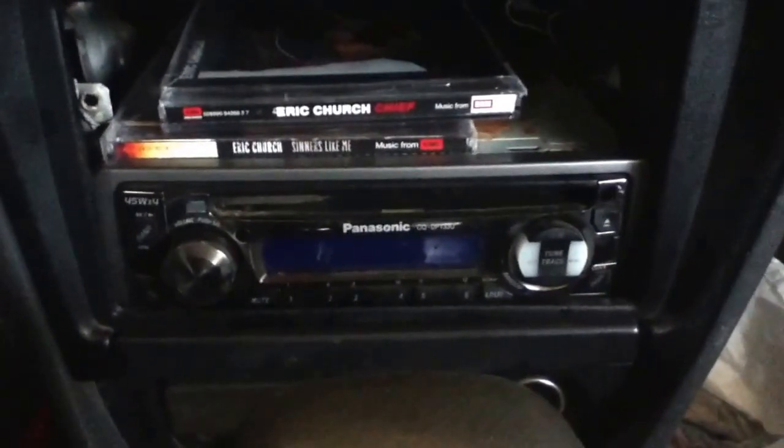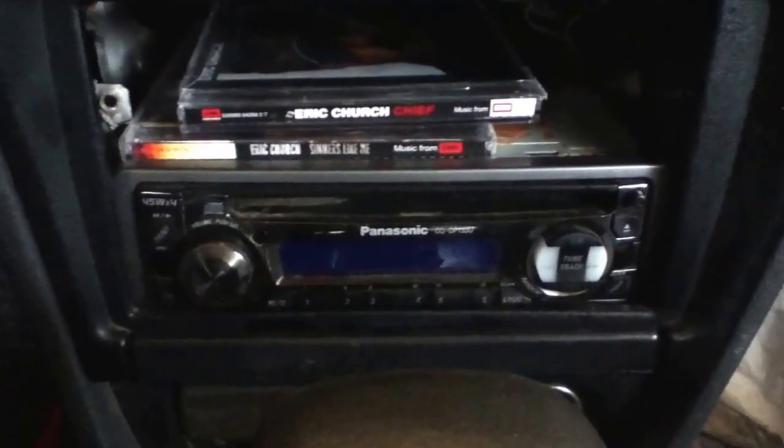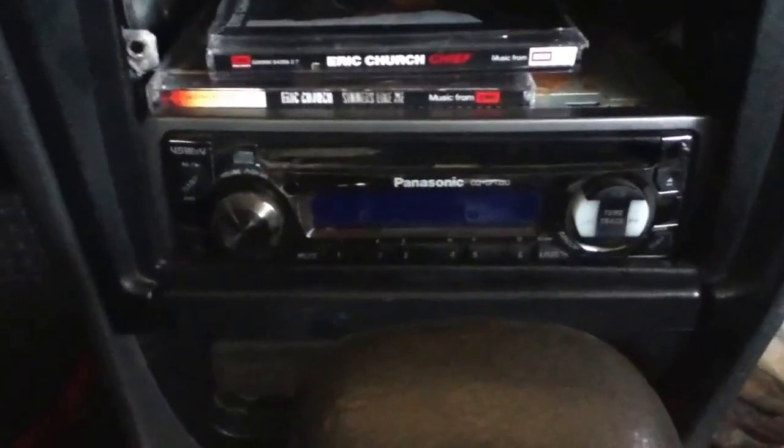As far as the radio, it's a piece of junk to be honest with you. It is aftermarket, but it's not aftermarket enough to hook your phone or iPod up to it — that's what I'm wanting to get eventually. All you can do is pretty much listen to CDs. It didn't have a radio at all when I bought it and one of my friends had an extra radio so we just threw it in.